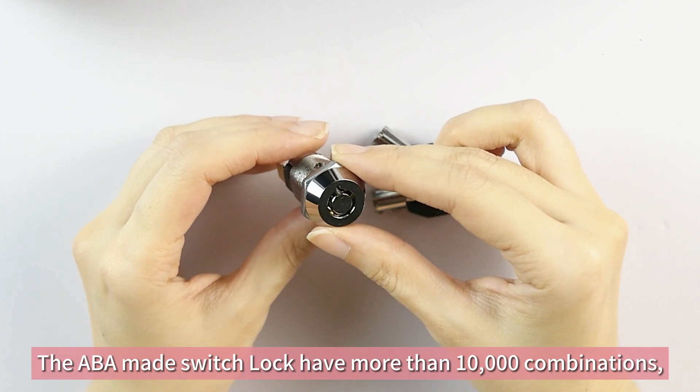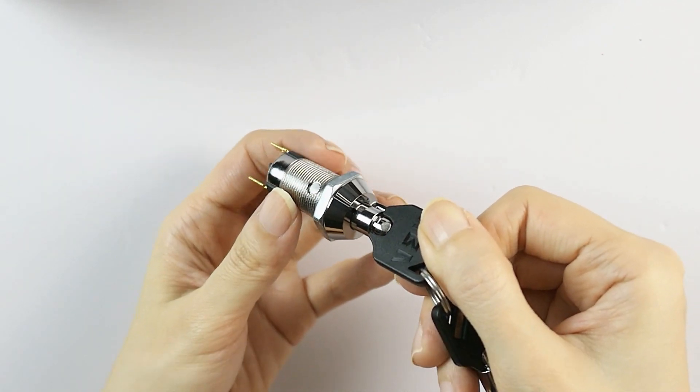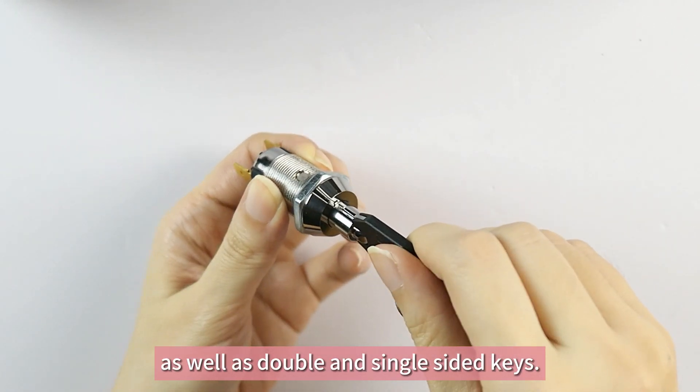The ABA-made switch lock has more than 10,000 combinations. We also provide different types of key lock switches, including disc tumbler, pin tumblers, tubular locks, as well as double and single-sided keys.